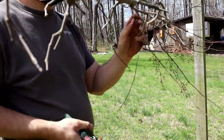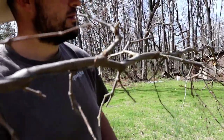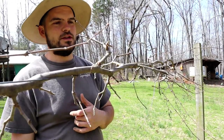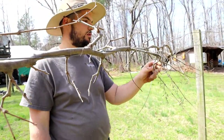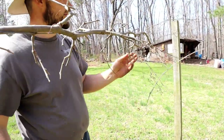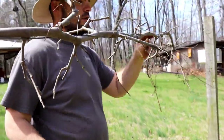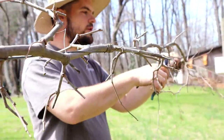The grapevine will become unproductive if you don't prune it. You'll just have branches and leaves and there will be no fruit. It takes basically pruning every year to have the best crop of fruit. I know some vineyards prune in the summertime — I've never done that, but I should read up on it and see if it's worth doing. I would imagine it helps with fruiting in some way.